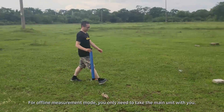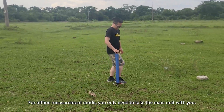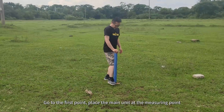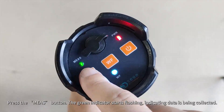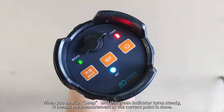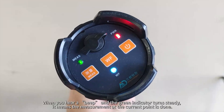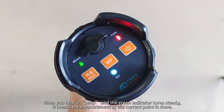For Offline Measurement Mode, you only need to take the main unit with you. Go to the first point and place the main unit at the measuring point. Press the Meas button — the green indicator starts flashing, indicating data is being collected. When you hear a beep and the green indicator turns steady, it means the measurement at the current point is done.